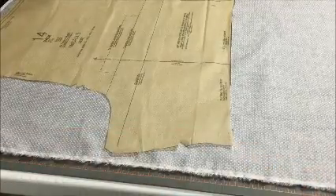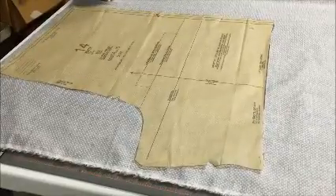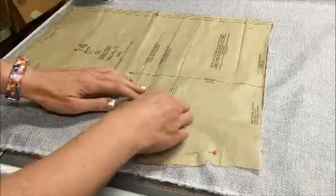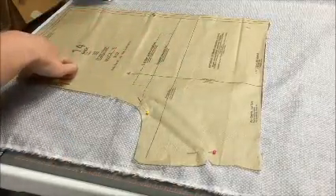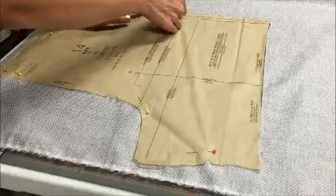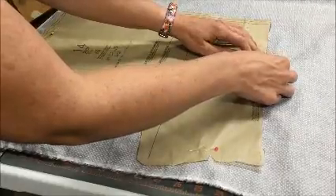When you are pinning a pattern, you want to make sure that your pins are going in parallel to the pattern edge, because you want to be able to get your shears around there. If the pins are not parallel, it's going to give you trouble trying to cut it out. The pins go through all the layers — through two layers of fabric and back up through the top of the pattern piece. One thing I did before I started was press my pattern with a hot iron to get the wrinkles out, because when they're folded up in envelopes they get pretty wrinkly.